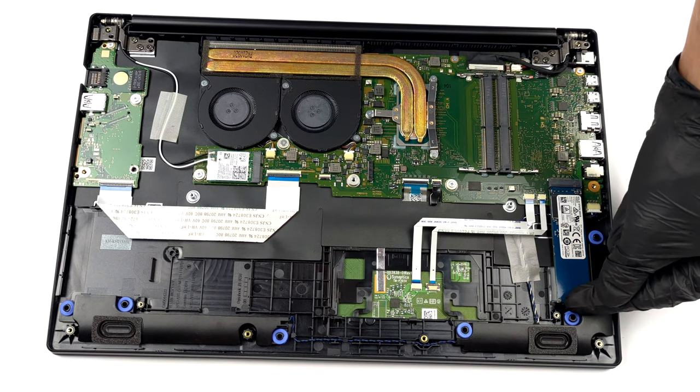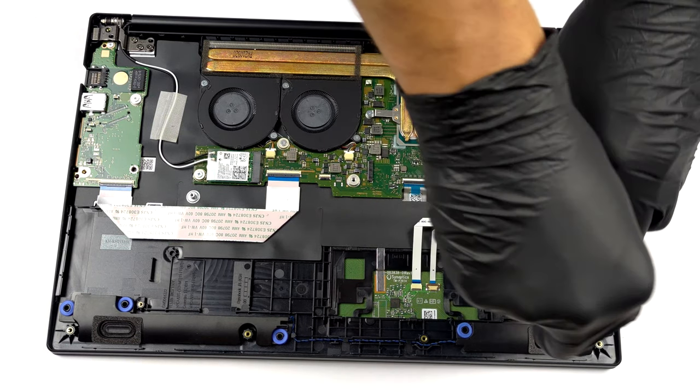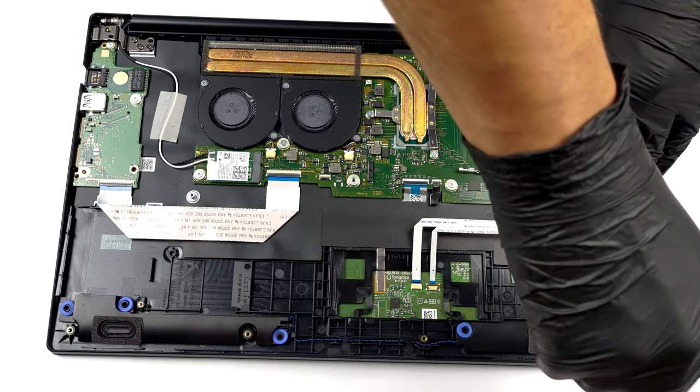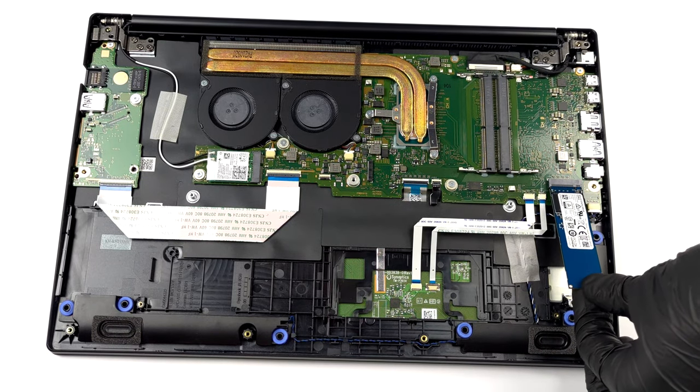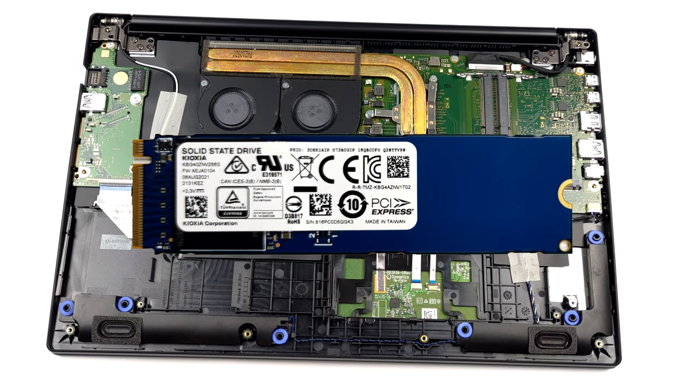Storage wise, there is one M.2 PCIe x4 slot.